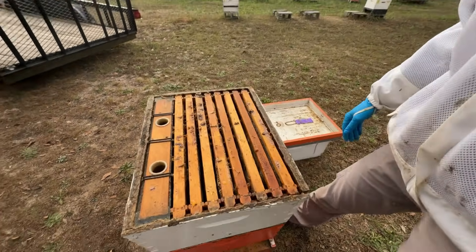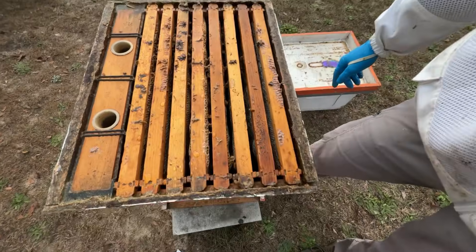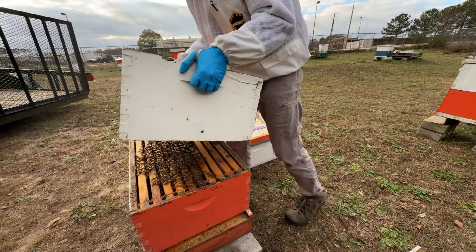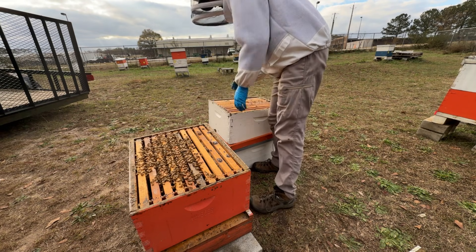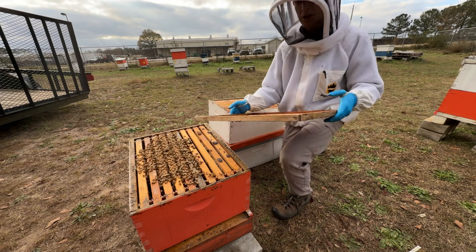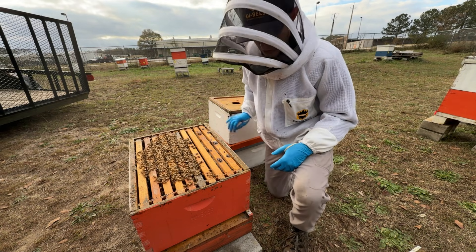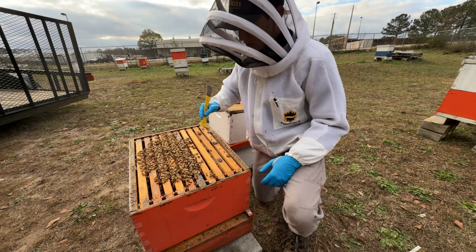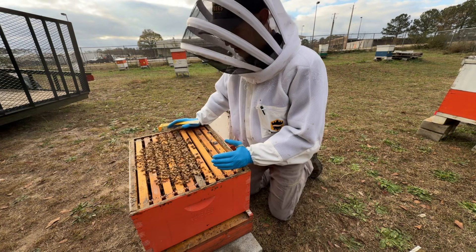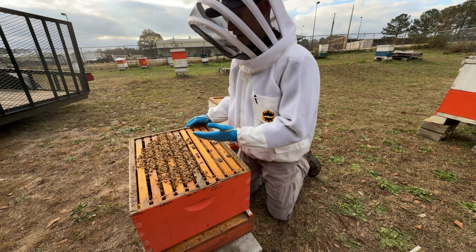Up here in the top box, we actually just have a few bees, but not that many. So we're going to go down into the box below to see if we can find any more bees. One thing I'd recommend is using the inner cover to cover the boxes that you're not working with to keep those bees warm. The first thing we want to do is estimate the size of this cluster, because the colony strength and cluster size may influence whether or not we find any capped brood.